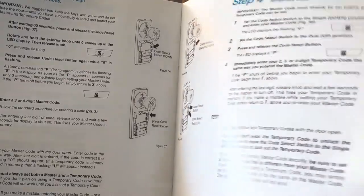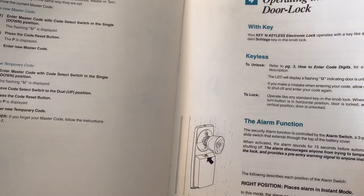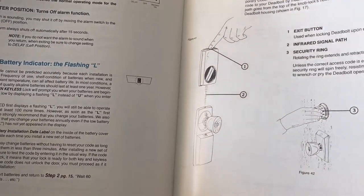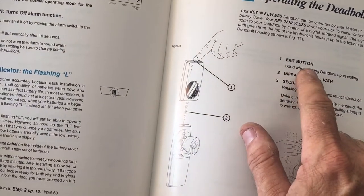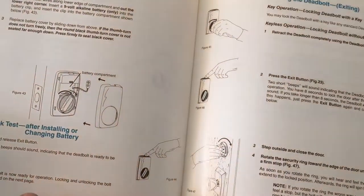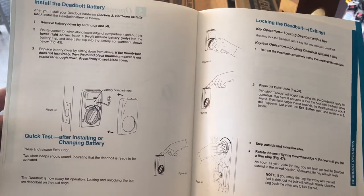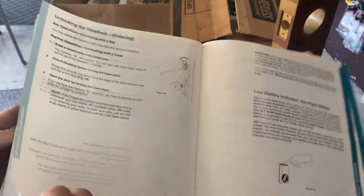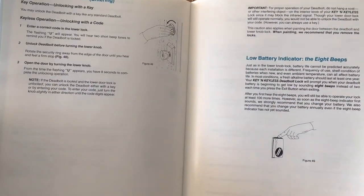This may take longer than one of my usual short 20-minute videos. One exit button — I'm going to use that when unlocking the deadbolt. This is a fascinating little lock here. Quick test: release the exit button. I'm almost to the end of this section, I'll just go ahead and keep going.